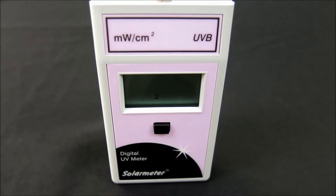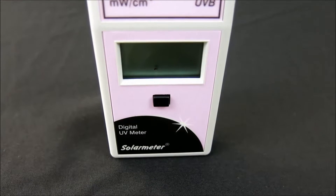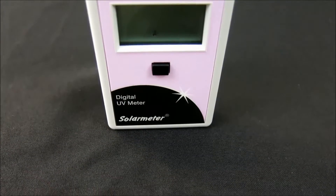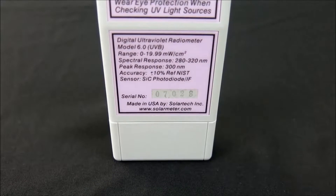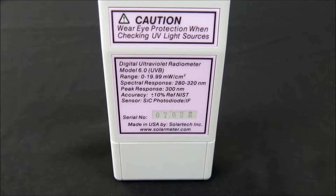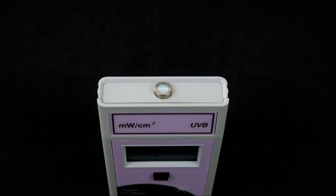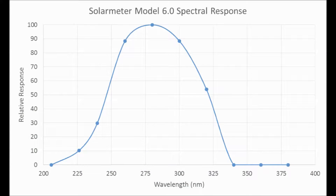The NIST traceable Model 6.0 features an irradiation range of 0 through 19.99 microwatts per centimeter squared UVB and response of 280 to 320 nanometers, with resolution of 0.01 microwatts per centimeter squared and extremely high accuracy of plus or minus 10%. The sensor is a silicon photodiode packaged in a hermetically sealed UV glass window cap with spectral response as shown on this graph.